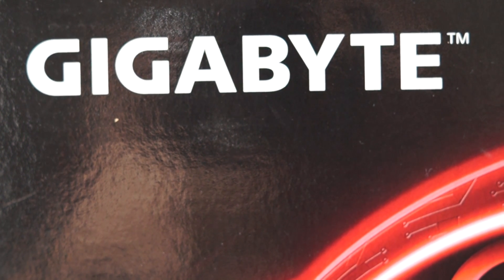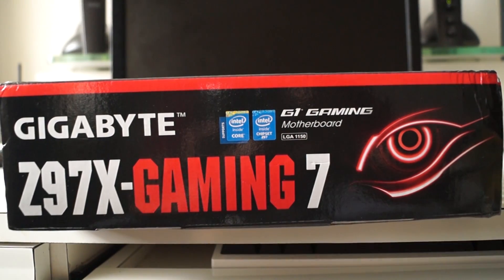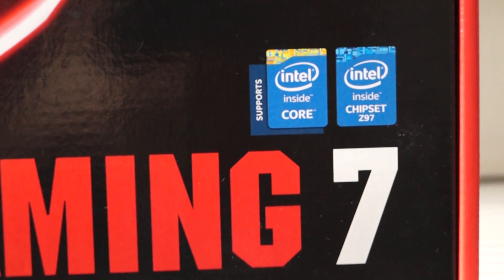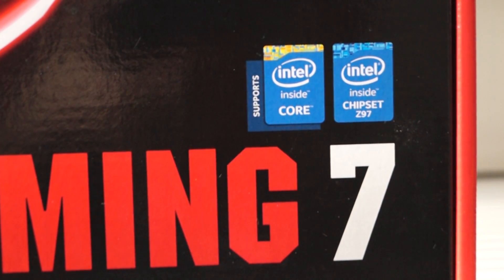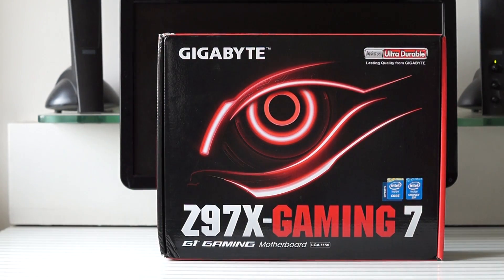Coming to the Gaming 7, it belongs to the latest gaming lineup of motherboards from Gigabyte. It runs on the newly announced Z97 chipset from Intel and supports Haswell, Haswell Refresh, and even the upcoming Broadwell CPUs. Being a gaming-oriented motherboard, it offers some very nice overclocking, networking, and audio features.